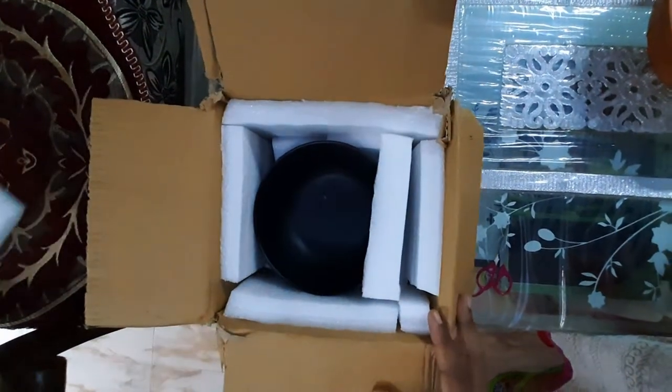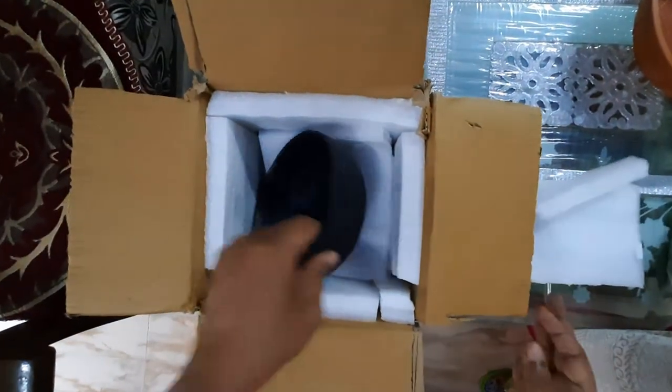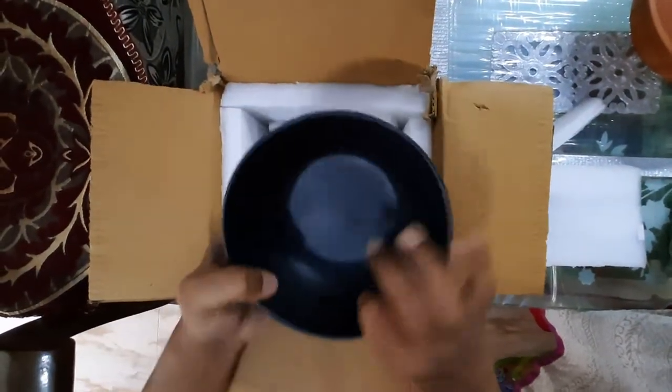This bowl is dishwasher, microwave, refrigerator and oven safe. Don't use a scrub when washing.